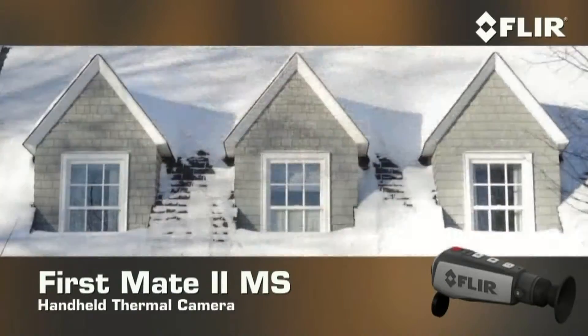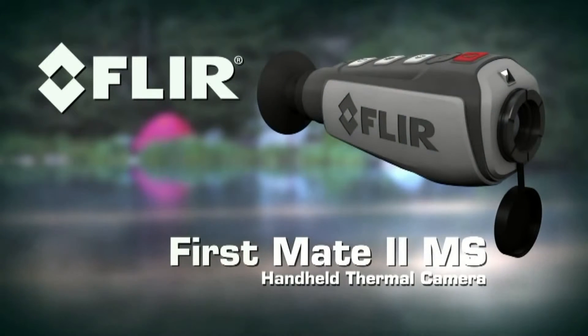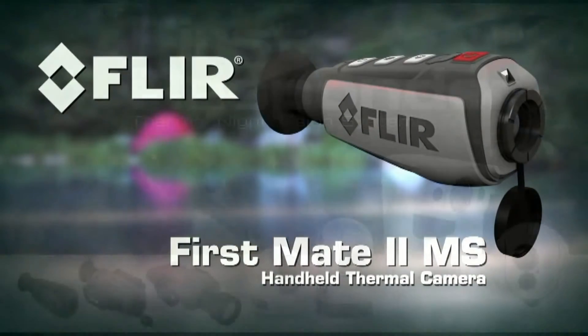On the water, around the house, on the trail, and anywhere else your next adventure takes you, let FirstMate MS lead the way. FirstMate MS. Only from FLIR.